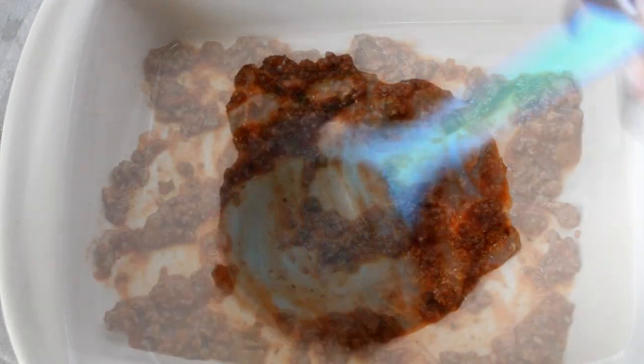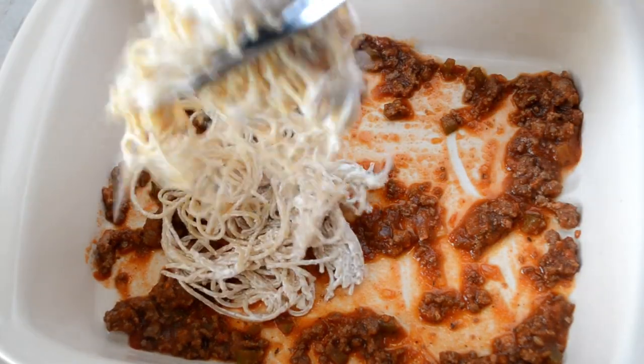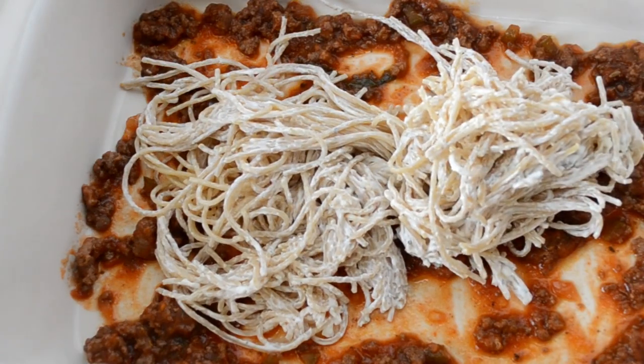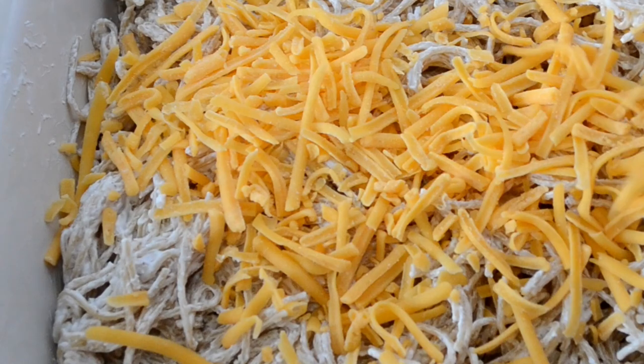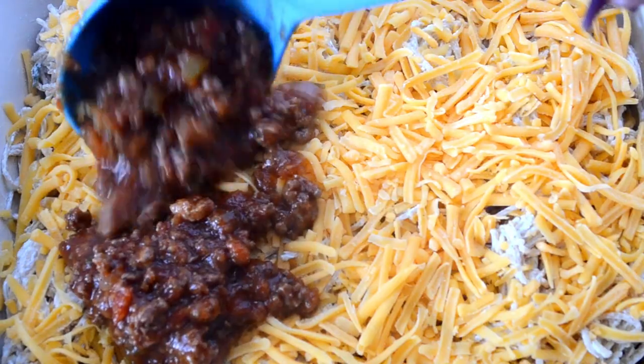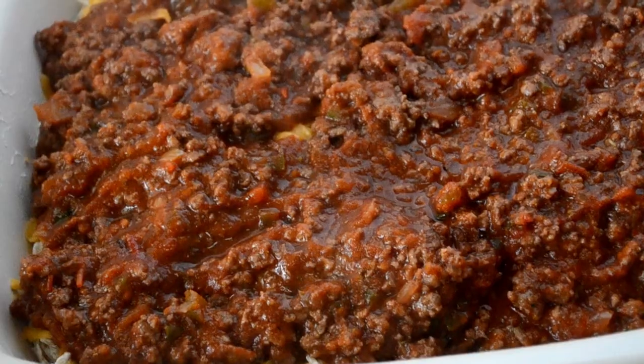When it looks good, grab a baking dish and ladle some of that sauce at the bottom — just a little bit to cover it evenly. Then put that creamy spaghetti mixture at the bottom, and sprinkle on some shredded sharp cheddar cheese.